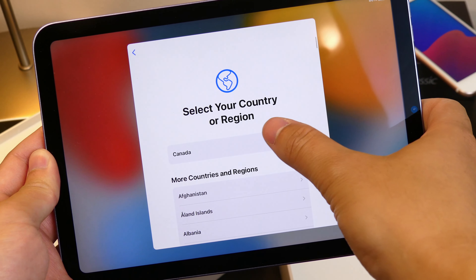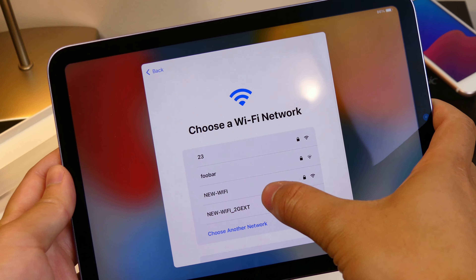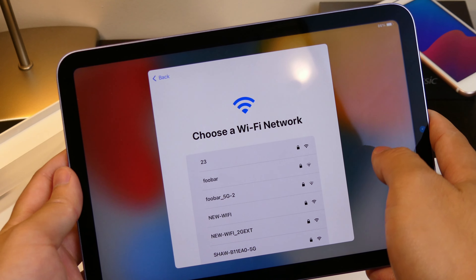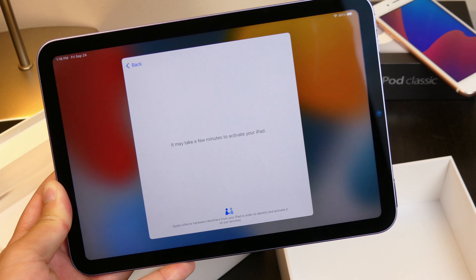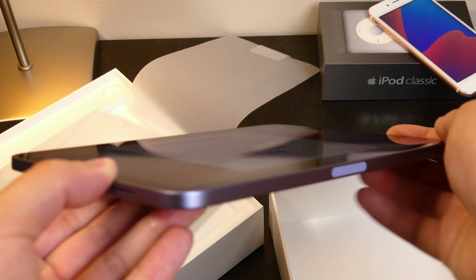You can orient it however you want. We're going to select English, set that up manually, and I'll quickly type in my Wi-Fi password. I'm going to set this up as a brand new device. While that sets up, if you guys have any questions about the design overall, let me know in the comments below.